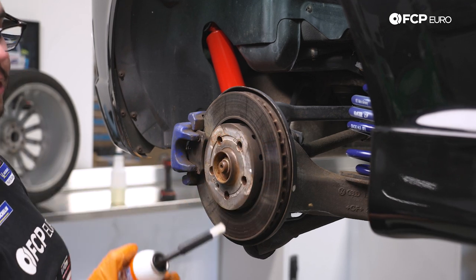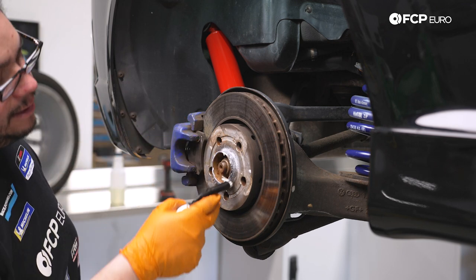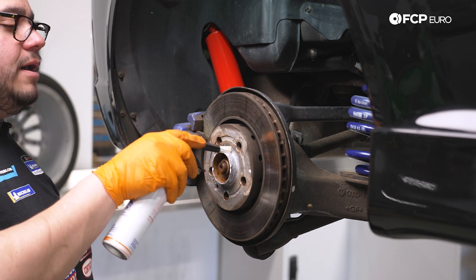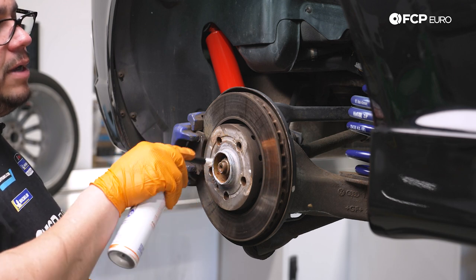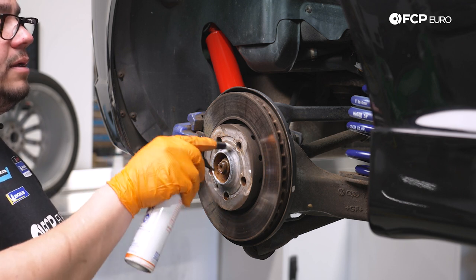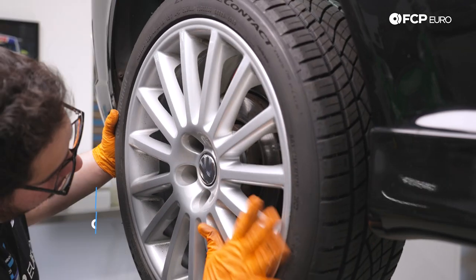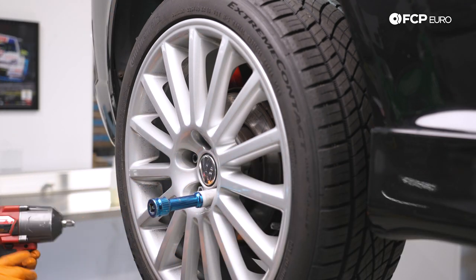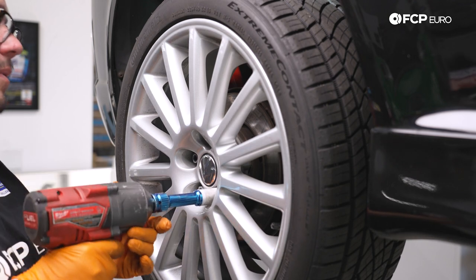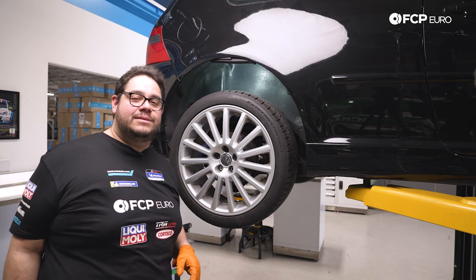A little bit of Liquid Moly ceramic paste will keep that from happening in the future. I also went ahead and cleaned the inside of the barrel of the wheel — it's not every day that you have your wheels off, and the wheel well is a little hard to clean when it comes to the barrel. Take the time, give it a nice wipe, clean the inside of the hub on the wheel as well. Now we'll grab our wheel and our 17 millimeter socket, snug them up in a crisscross pattern so the wheel is flush to the hub.